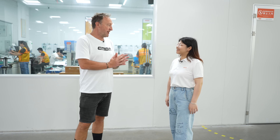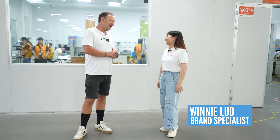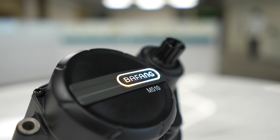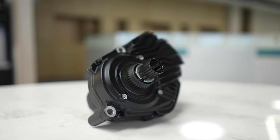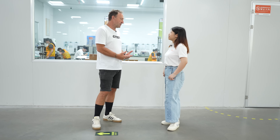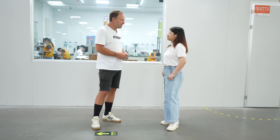We're now at the production facility, and here's my host, Winnie. I want to have a look today at how an M510 motor is produced and assembled. So what are the stages in that process?